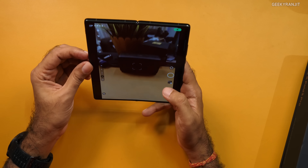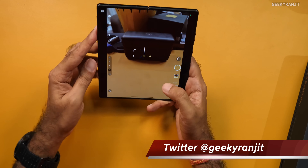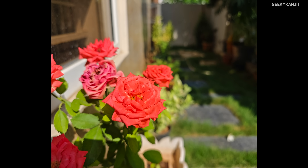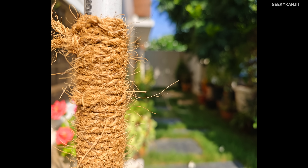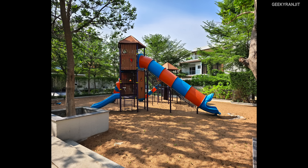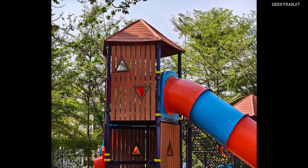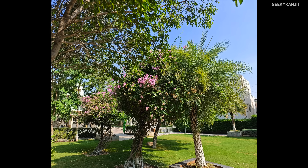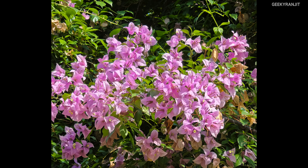I won't spend too much time on the camera interface — it's the standard Vivo camera interface with all the modes including portrait mode. Let me show you the outdoor samples. Because of the f/1.68 aperture, you can get natural background blur without even using portrait mode. Here is a regular picture and this was taken in ultrawide — no color shift between the two. This is the 3x zoom and here I used the 10x zoom.